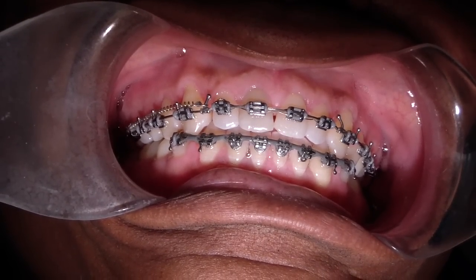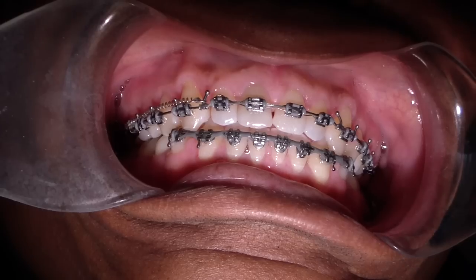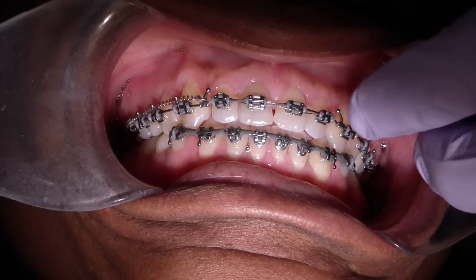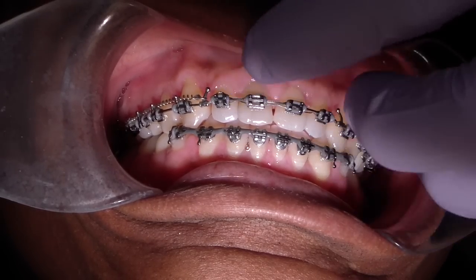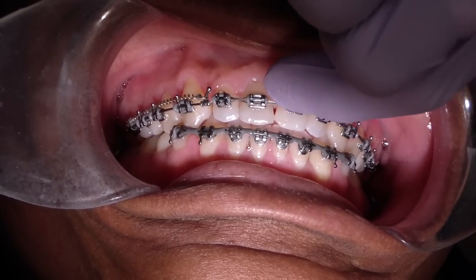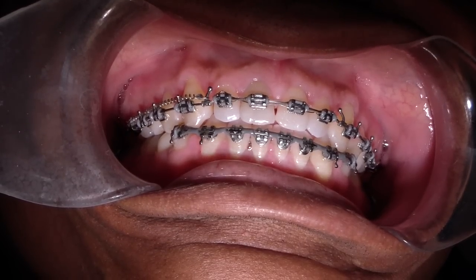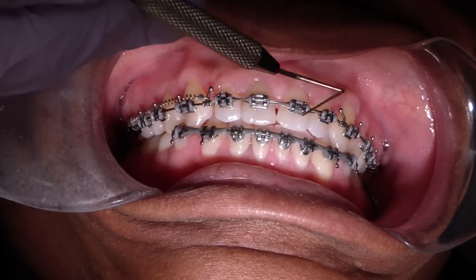Hey Ashley, allthingsentry.com. We've got patient CC in the chair, just doing a continuation of his ortho treatment. We're almost completed. What we're doing right now is retracting the anterior segment with these nitide coils, and you can see that what we've been mainly looking at comparing from appointment to appointment is the amount of wire that comes out the distal tubes.